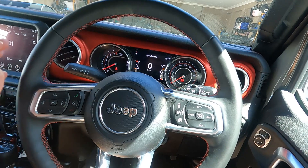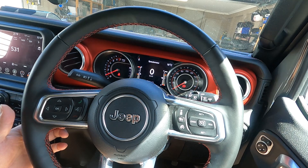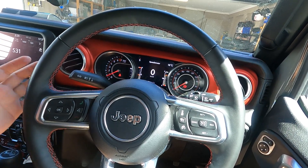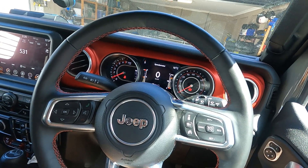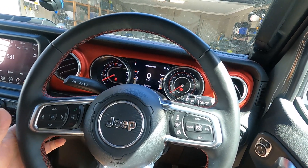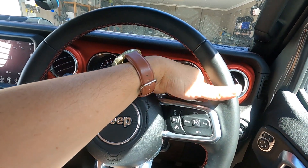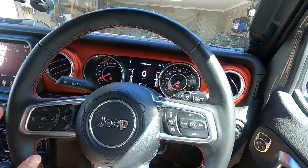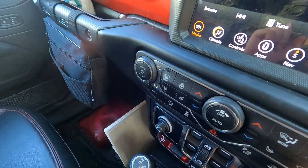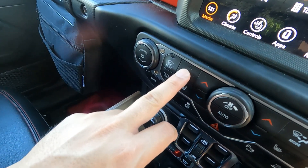At the back of the steering wheel on the left and right, you've got up and down buttons. The left side controls selection — like skipping to the next song or changing radio stations. On the right, the up and down control adjusts volume, and you've got phone controls there as well. The steering wheel is full leather and has an option for a heated steering wheel.